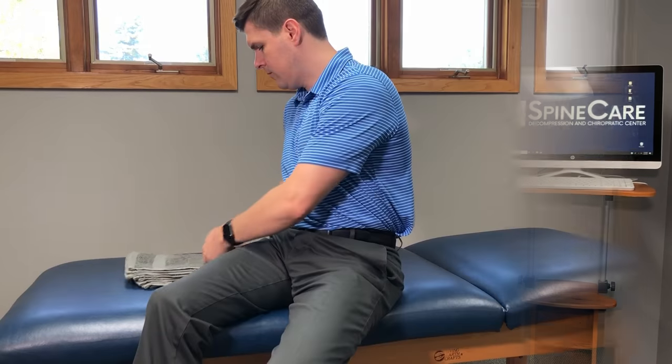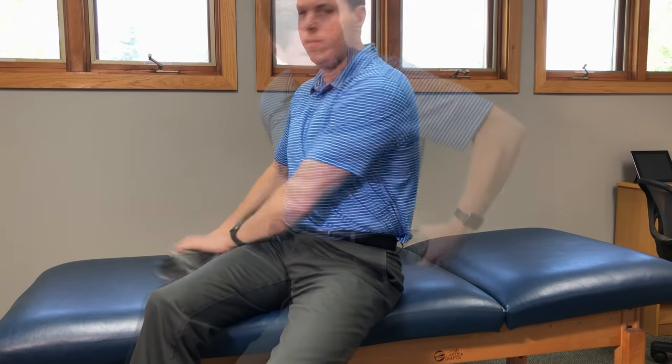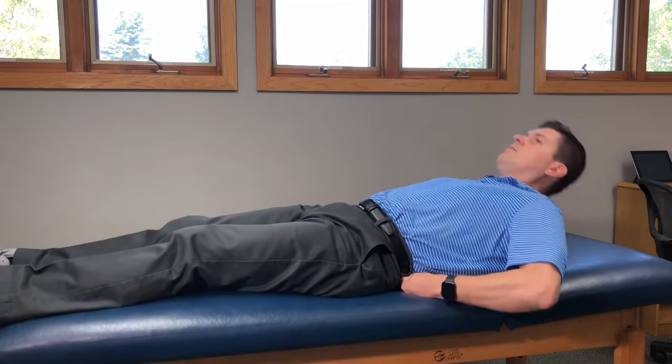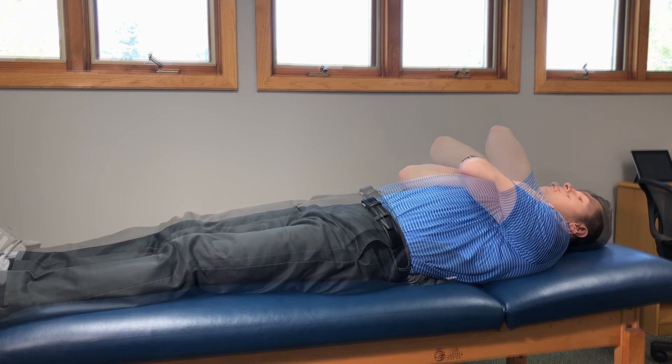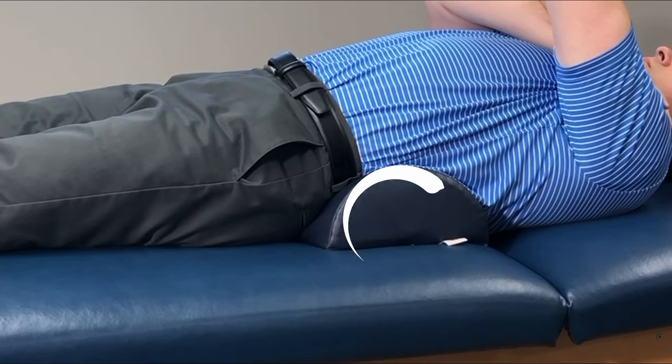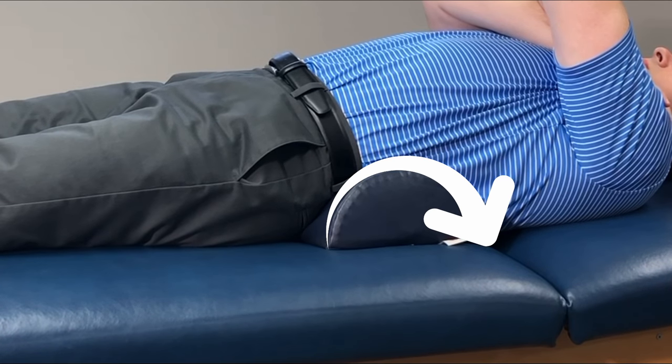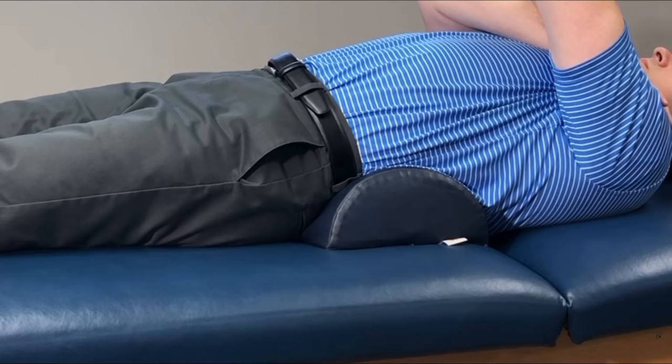For this first exercise, lie on your back with a rolled up towel underneath your lower back. This exercise helps to arch your lower back, relieving pressure on the spinal discs. You can also use larger objects, such as a pillow, to get more of an arch in the back and a more intense stretch. Hold this position for up to a couple minutes at a time, as long as you feel comfortable, and repeat.